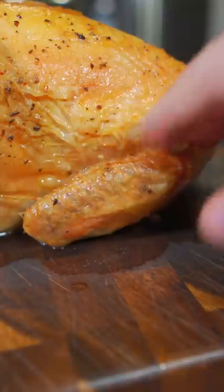Crispy, my friend! The first thing I always do — I call it the chef's treat — I just pull off that wing. Mmm, yeah! Then just slice and enjoy, my friends.